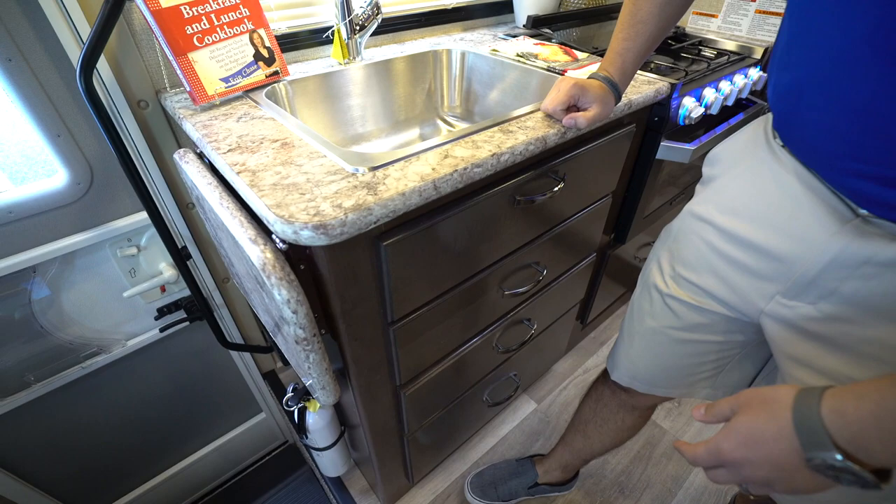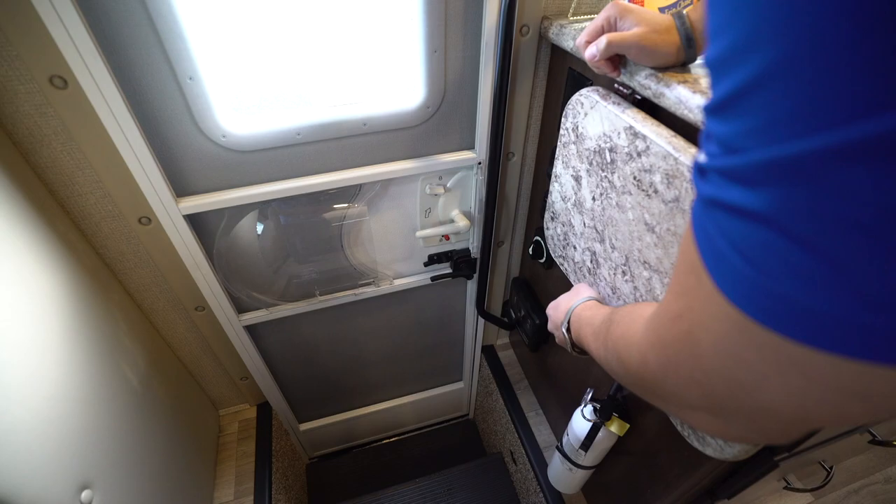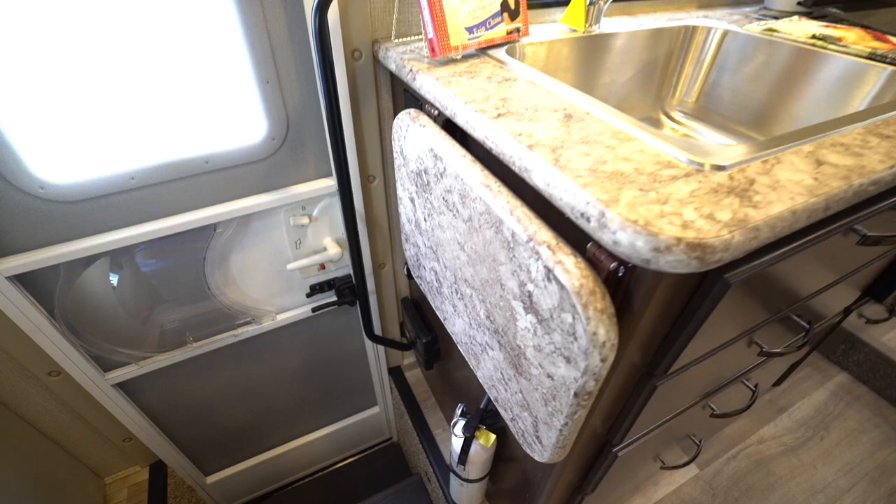Right over here is your pop-up countertop extension just to give you a little bit more prep space. You'll see you have your lights, an electrical outlet, and a battery disconnect so you can kill all power to the RV right there. This one is also prepped for solar — it's already pre-wired on the roof, and the controller is already built in.